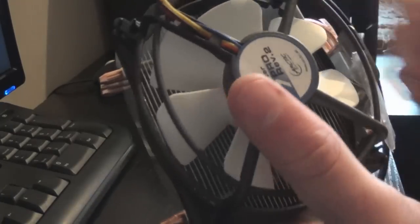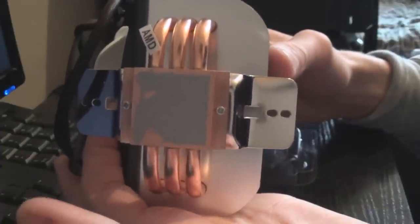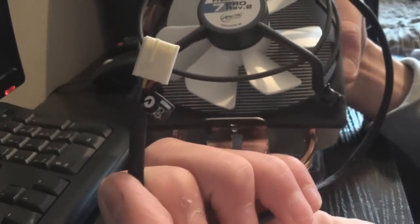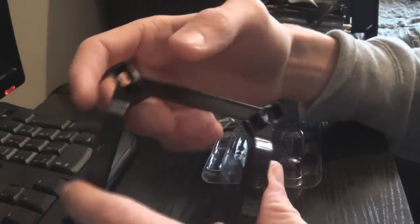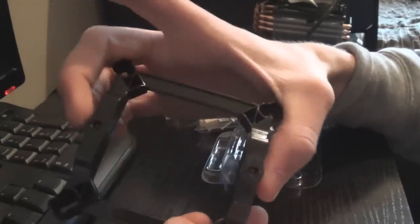The heat pipes transfer heat to the aluminium fins which are spaced apart so the fan can blow air through them — that's basically how it works. On the bottom we see our pre-applied thermal paste which I'm going to remove and replace. There's also a little AMD badge as part of the mounting hardware, and our PWM connector for the fan. Now here is the mounting bracket for Intel sockets — we need to install this onto the board, then the screw holes line up with the brackets on the bottom so we can screw the heat sink on.